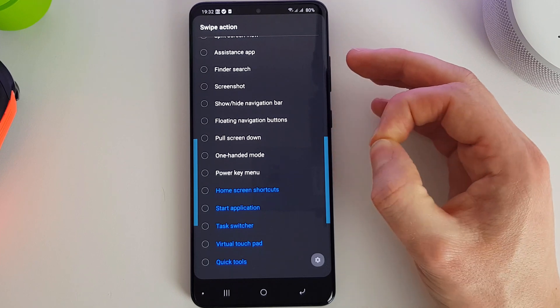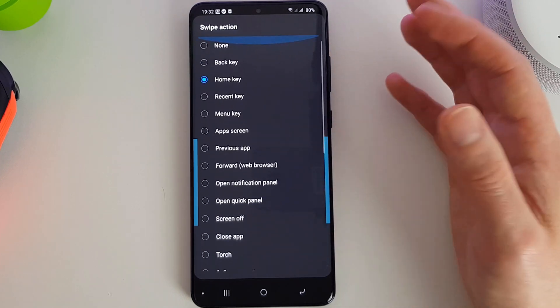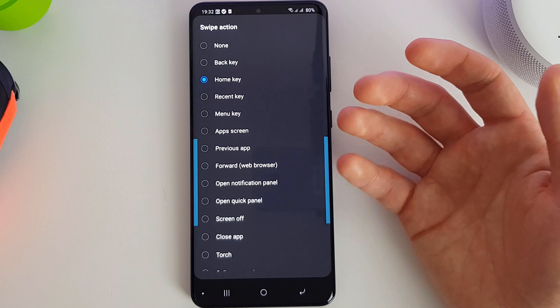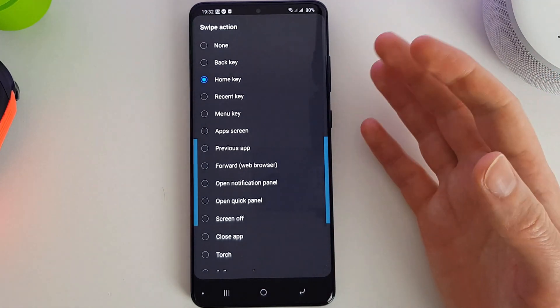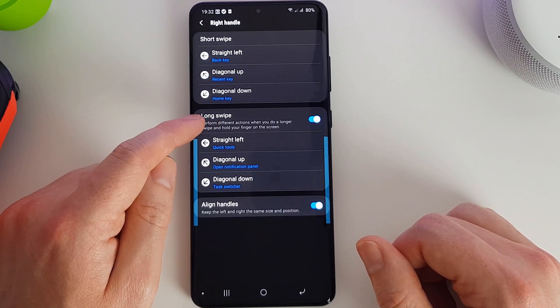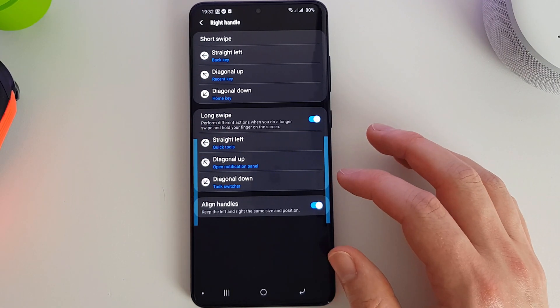I think it's really quite a nice little function to have. Personally, for one-handed mode, if you can get to home, recents, and go back with just one hand, you don't need to try and stretch down to the bottom to actually access stuff. We can also enable a long swipe, so we get additional options depending on the length of our swipe.